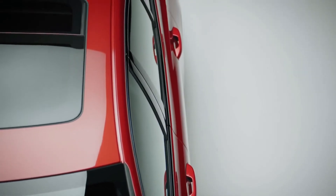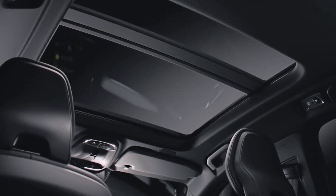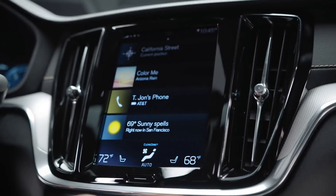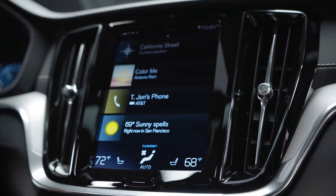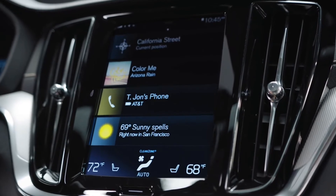The panoramic sunroof, designed specifically for the S60, floods the whole compartment with light. The 9-inch portrait display is your primary way to control navigation, phone, media, and car settings. These car settings can be saved in your individual driver profile, and the system also integrates the use of different apps. It's very intuitive and easy to use.